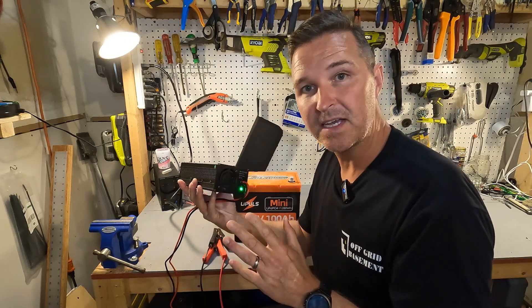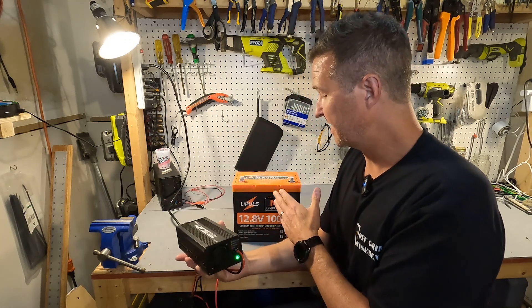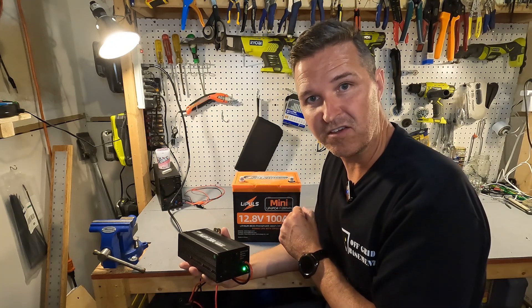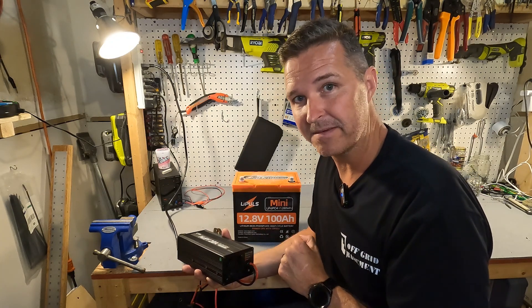That connection took way too long — it should only take one or two seconds. That means this battery does not have cold temperature charging protection, which it did not claim to have in the documentation either.